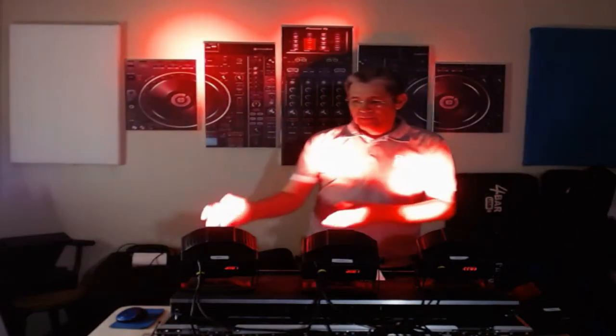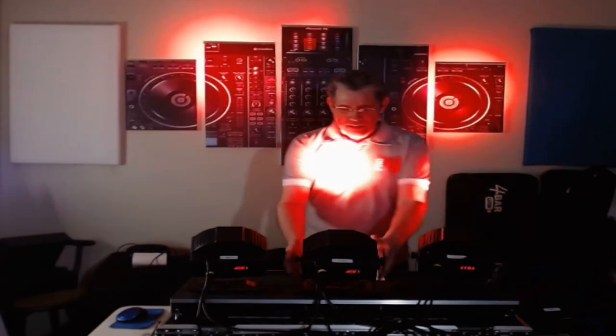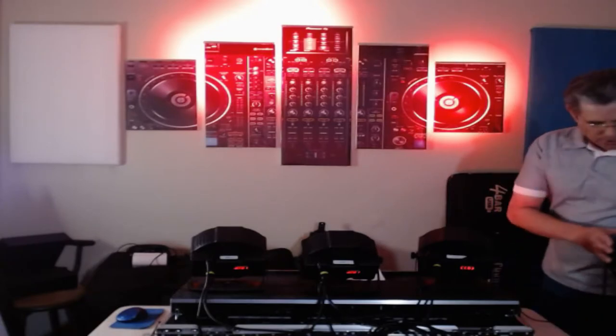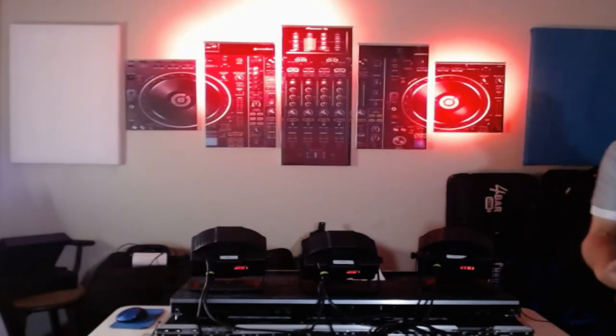Lights. Camera. Action. With the U-King Par lights — they're the U-King ZQB262YK. I don't think you can see that.